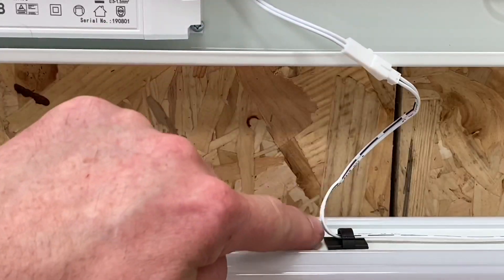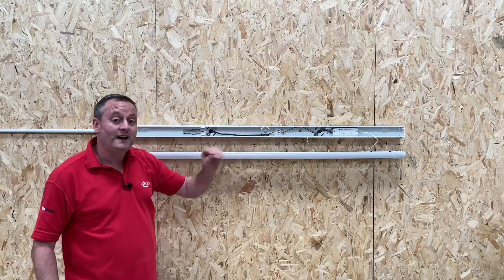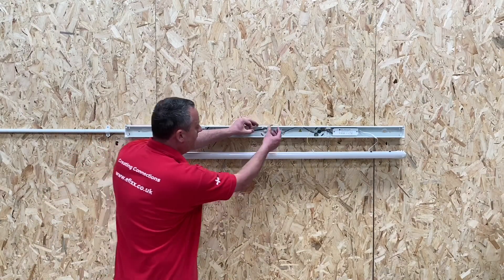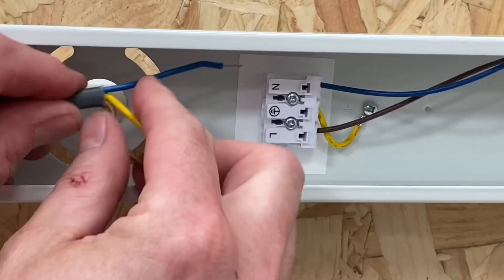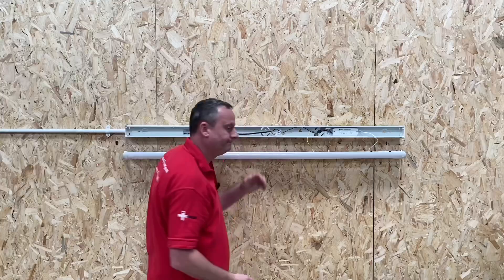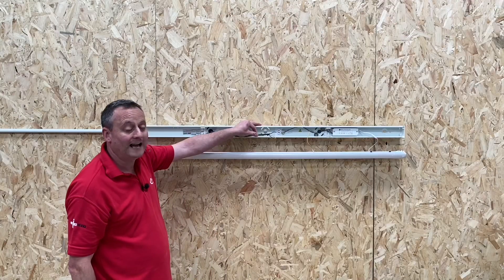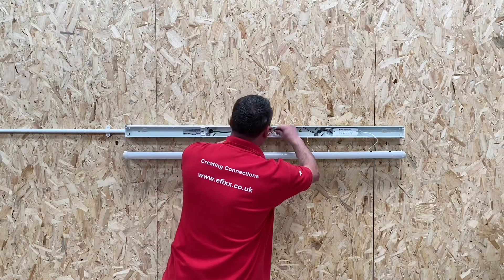Another great feature: quickly inserting our conductors — again, toolless. I've stripped my cables back ready to go. Just watch this: take my neutral conductor, push it in — connected. If I wanted to release it, press the button and I can release my conductor. How easy is that?